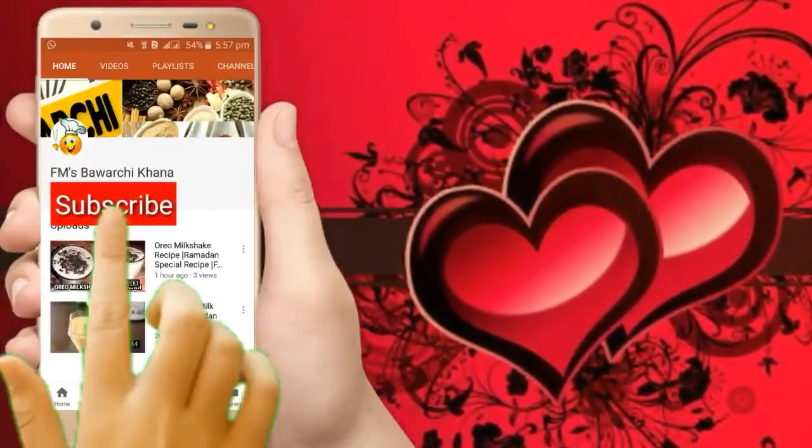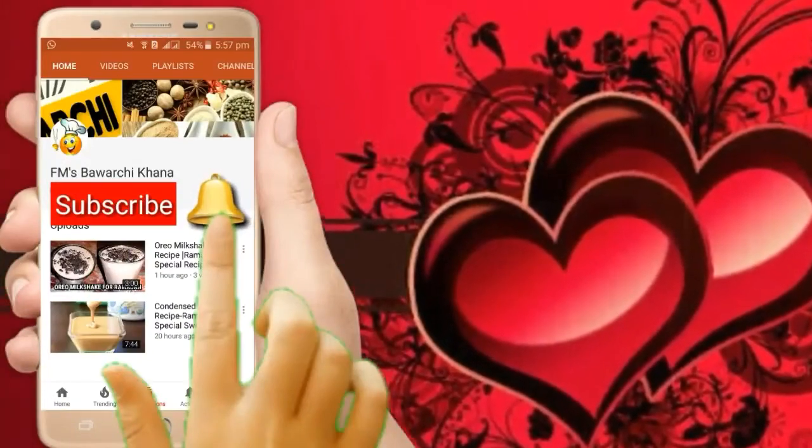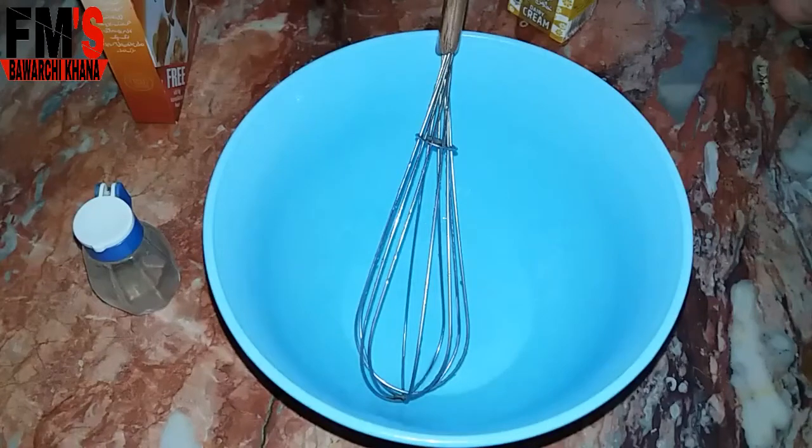If you haven't subscribed to my YouTube channel, click on the subscribe button and press the bell icon for daily recipes. Assalamualaikum friends, this is Fatima Malik and I welcome you all to FF's Bawar Chihana. Today I will teach you Mango Cream Delight — a very delicious dessert you will definitely make on Eid.